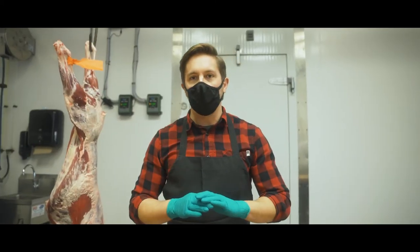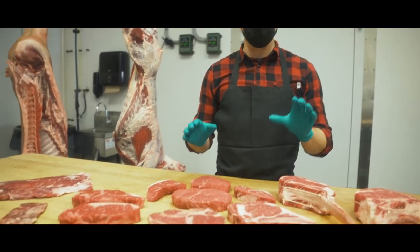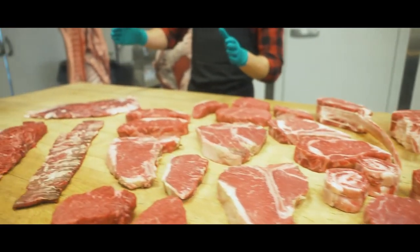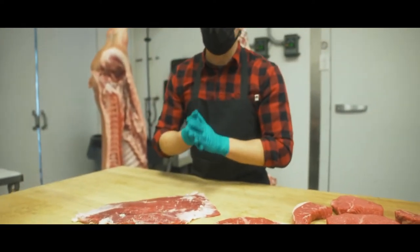The idea is that we try to think of all of the options that are exciting and that are great for quick, easy barbecue. So let's start right over here. This section of steaks over here are some of the lesser known steaks.